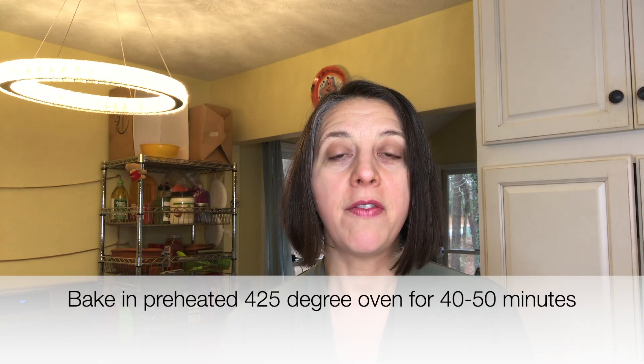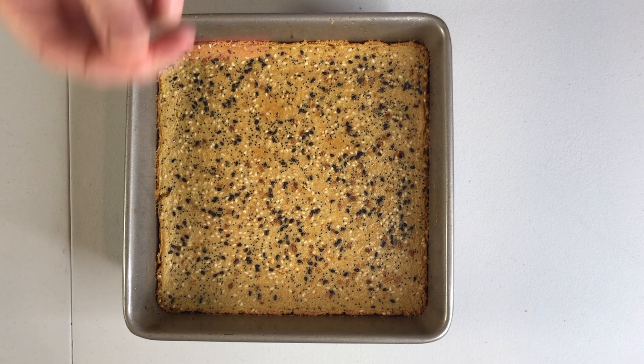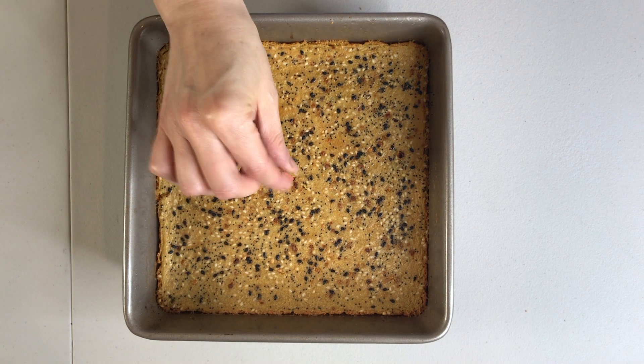Bake it in the oven for 40 to 50 minutes, checking after the 40 minute mark. The chickpea bread is done when a toothpick stands on its own in the middle and when you remove it, it's clean.